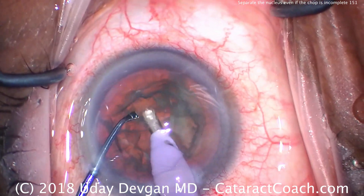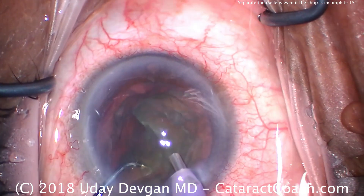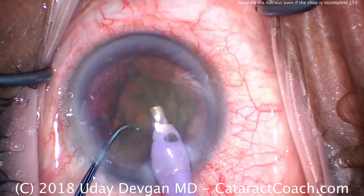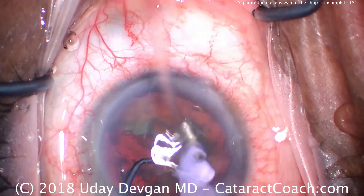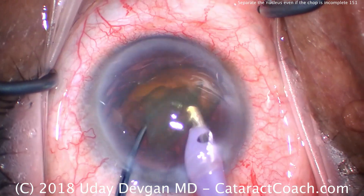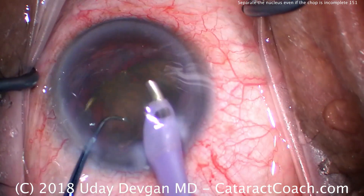I'll try again and bring that first half up. I'll use the chopper around the back just to lift that piece up, and by lifting and rotating that piece, it loosens it and fully propagates the chop. Now I can quickly just emulsify that half. Now we're ready for the second half of the nucleus, which comes up very easily and we can use the phaco probe to further emulsify it.